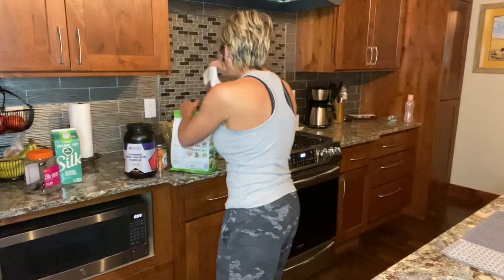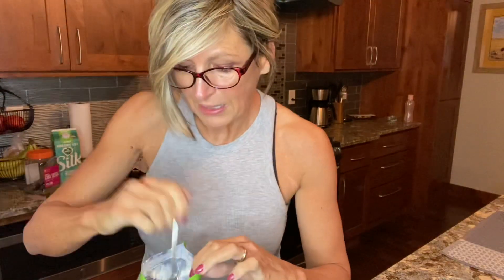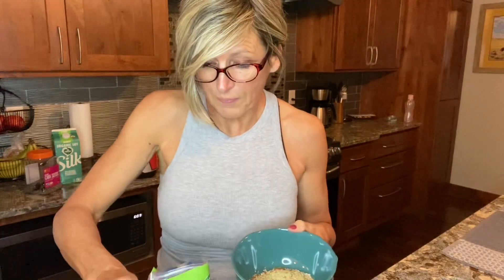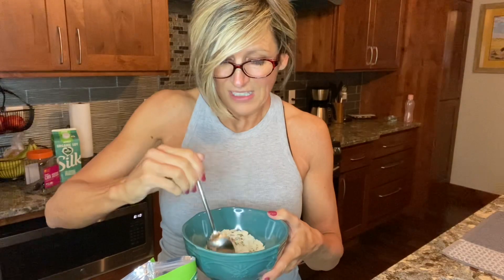Next is my hemp hearts. My favorite — they're delicious. Hemp hearts can be put — all these seeds can be put on salads and in smoothies. Hemp hearts are really tasty though, and I highly suggest you start adding them to your mixes. I do this first because I stir it all up so we're not getting clumps of protein or mouthfuls of seeds.